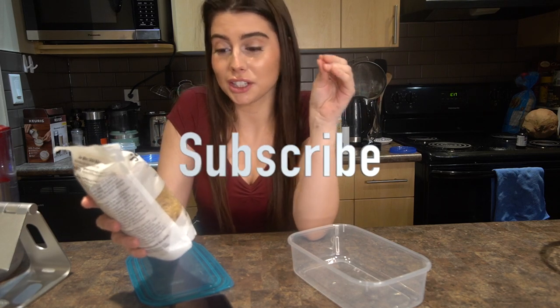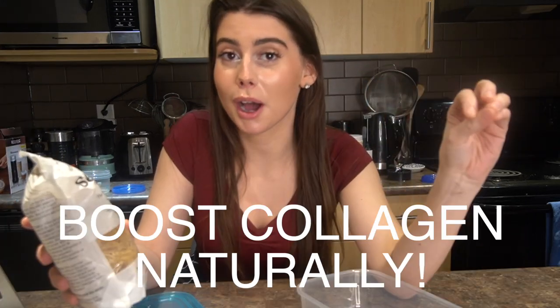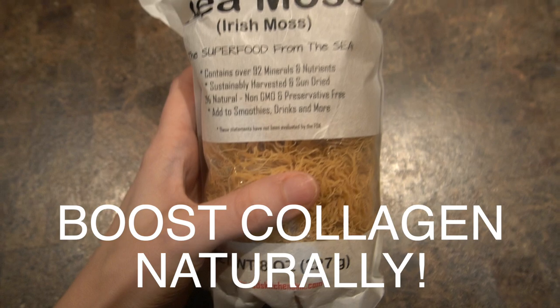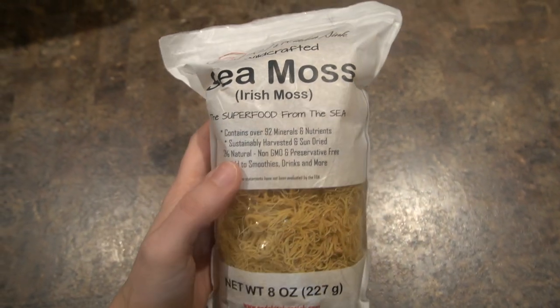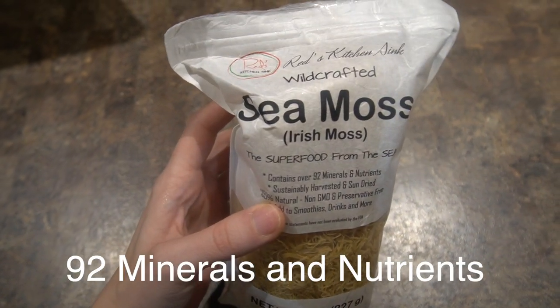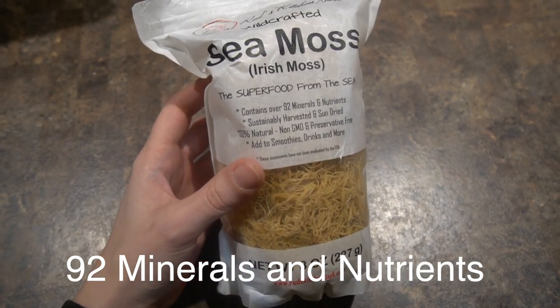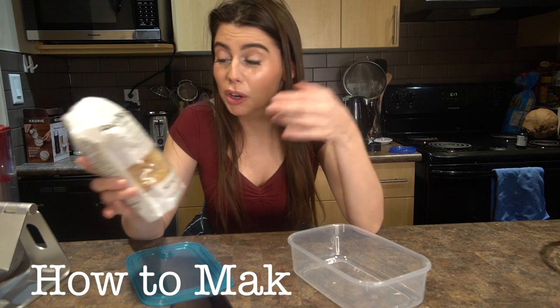I have just recently got sea moss. I've been seeing it all online and I think it's getting more and more popular by the day. This is what it looks like — I'll have a close-up. Apparently there are so many different nutrients and benefits, there are minerals in just seaweed. I can link sea moss down below if you're interested.